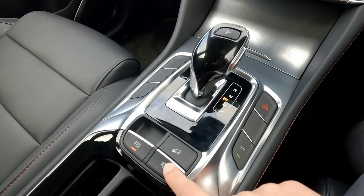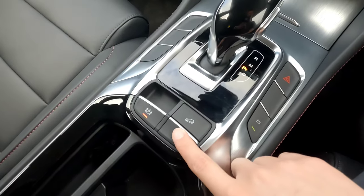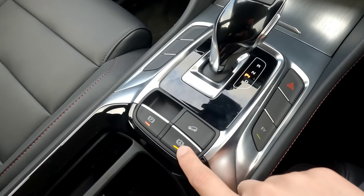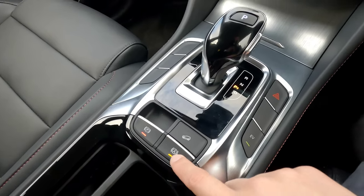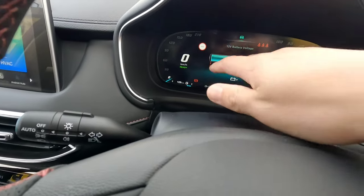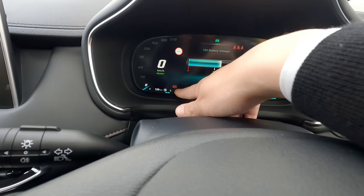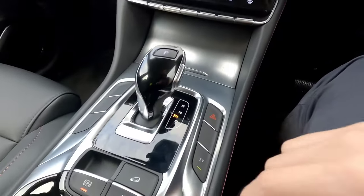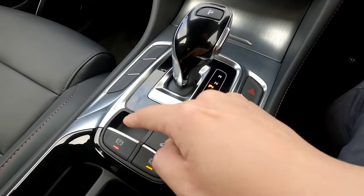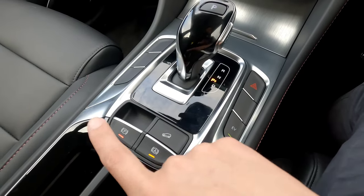The auto hold function can be engaged when you have your seatbelt on, so make sure you always have your seatbelt on if you want to use this function. Press the button and the orange light will come on. On the dashboard, you'll have the parking brake indicator on the left — the red light means you have your manual electric brake on, which you can release by pushing it down or pull up. The auto hold is a completely different feature compared to that.